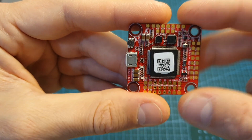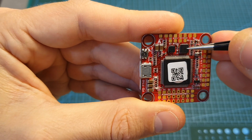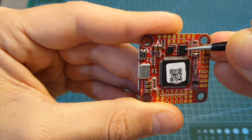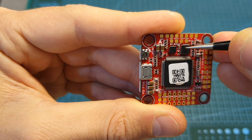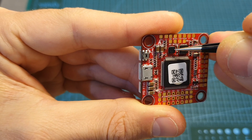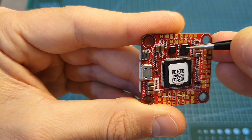By default the flight controller is set to use the MPU-6000 chip. If you want to switch between gyros, enter the Betaflight CLI and type "set gyro_to_use = second" to use the ICM-2602 chip, or "set gyro_to_use = first" to use the MPU-6000.